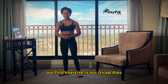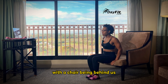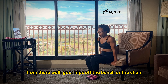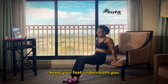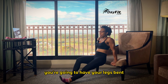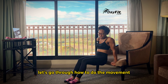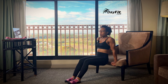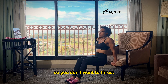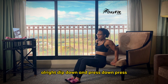Our first exercise is our tricep dips. For this one, we need a chair or a bench beside us. With the chair behind us, we're going to have our hands close to our waist — drop your hands right by your hips. From there, walk your hips off the bench or the chair. Keep your feet underneath you. For advancement, you're going to have your legs straight out. For modification, you're going to have your legs bent. Lower your body down by using your arms only — do not use your hips. You don't want to thrust. Dip down and press.